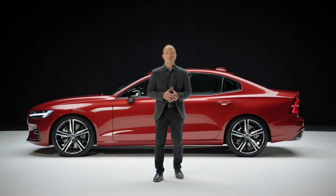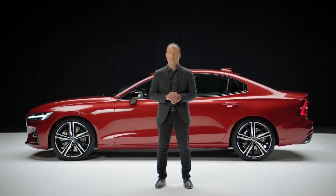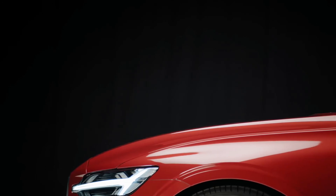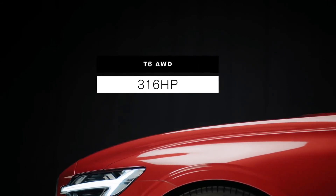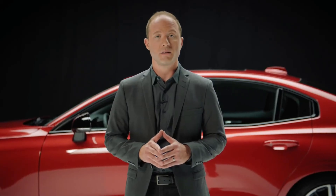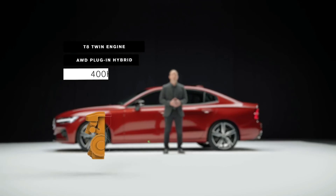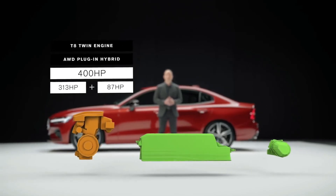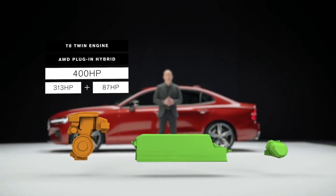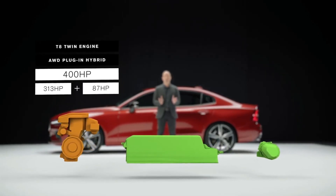The R-Design has a powerful supercharged and turbocharged lightweight T6 engine configuration. It delivers a fuel-efficient 316 horsepower output with all-wheel drive — modern and uncompromised performance. The S60 will also come with the powerful Volvo T8 twin engine, a plug-in hybrid with a combined output of 400 horsepower.